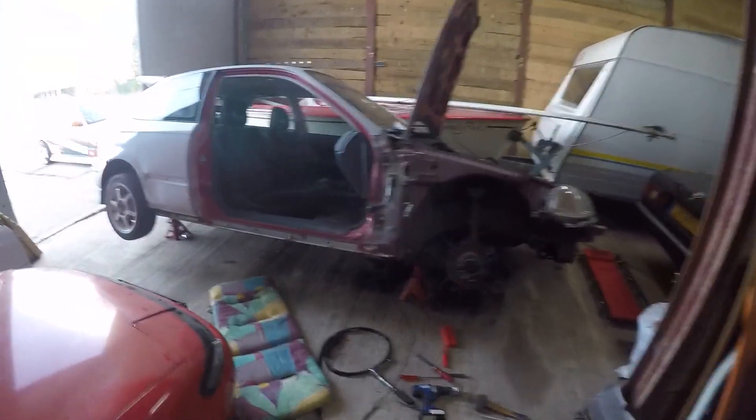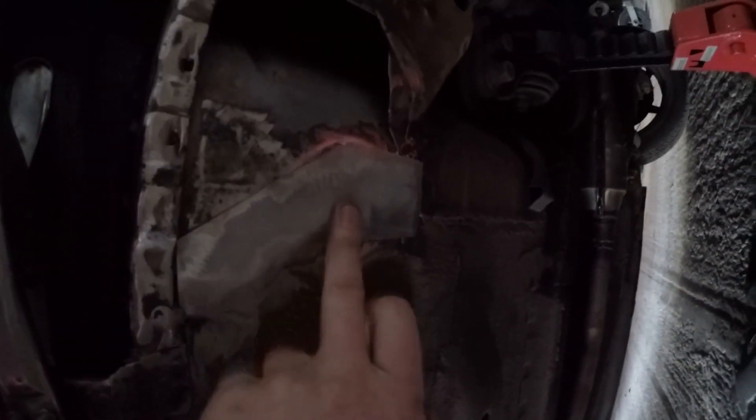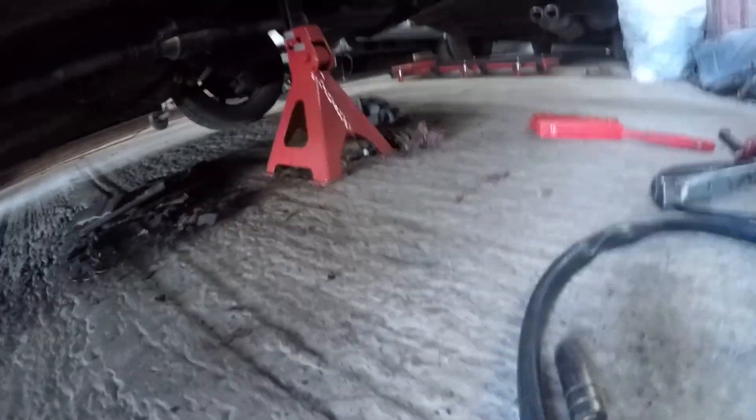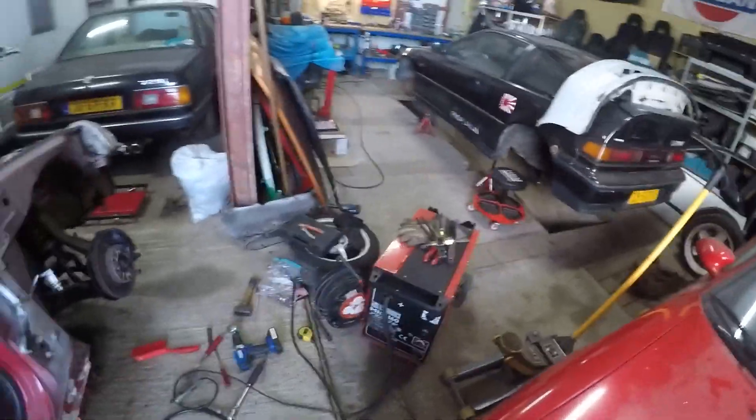I took the door off so that when I weld it's easier to check inside and outside. There's a nice little hole there - I already made a little panel that's going to be covering this up, and that should be good. Only problem is it's pretty difficult to weld if you have no gas.